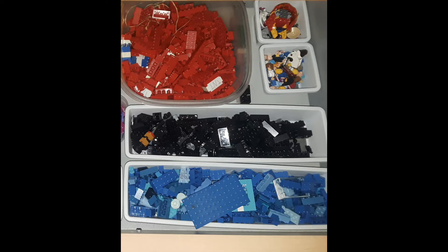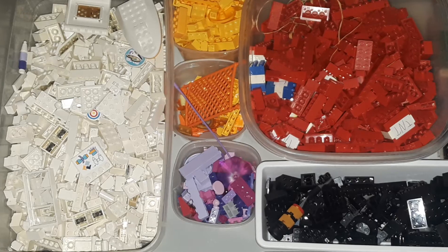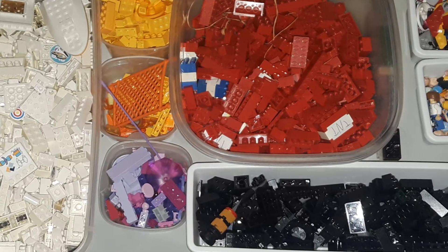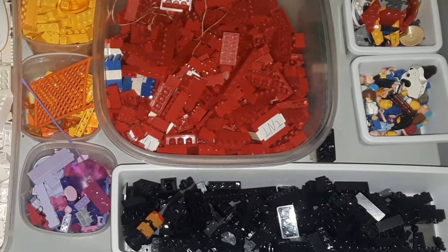Sorting by color also allowed us to know what size bins we needed for each color. As you can see, some colors are more prominent than others. We needed a giant bin for reds and whites, but not such a big bin for things like purple, orange, yellow, and green. I was able to find all of these bins from around my home — we didn't need to go get any bins at all. Some came from my kitchen, some from my storage area.